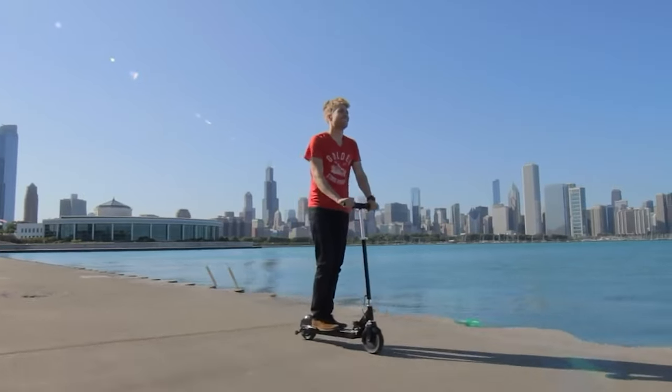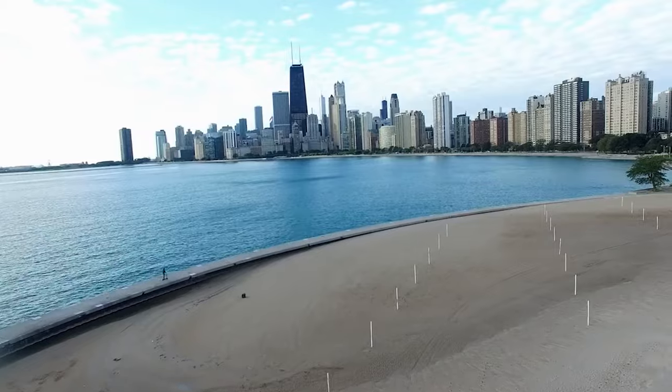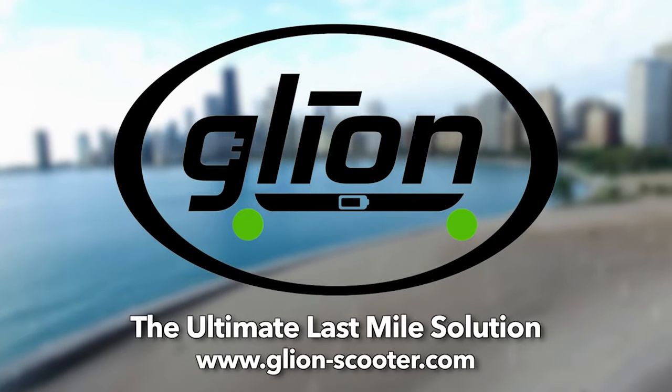You can store it vertically in public places like a commuter train or bus. The device is also equipped with a telescopic tow handle that allows you to carry it like a suitcase. When it comes to performance, the Glion Dolly sports a brushless motor with 250 watts of power.